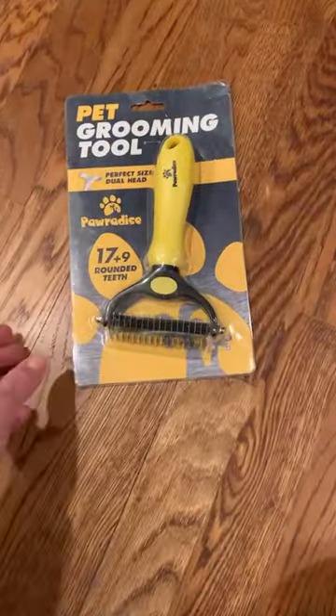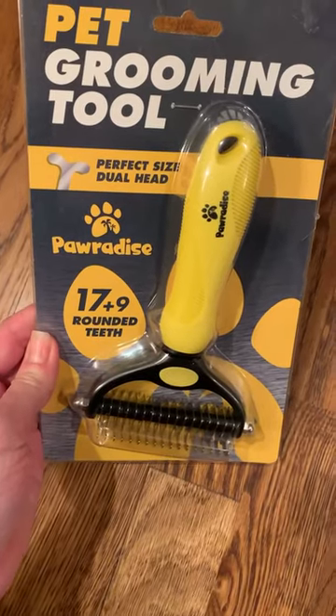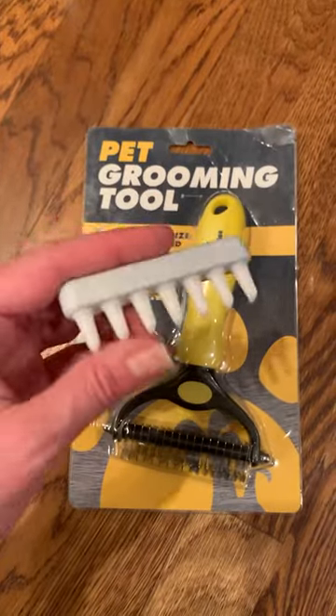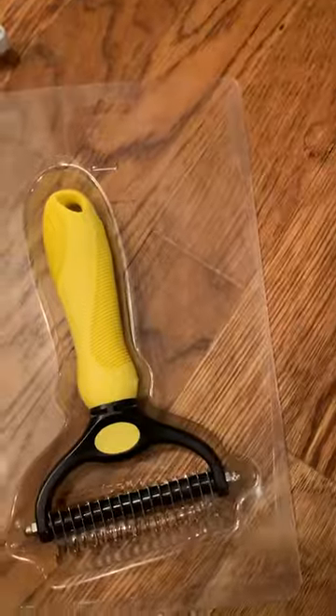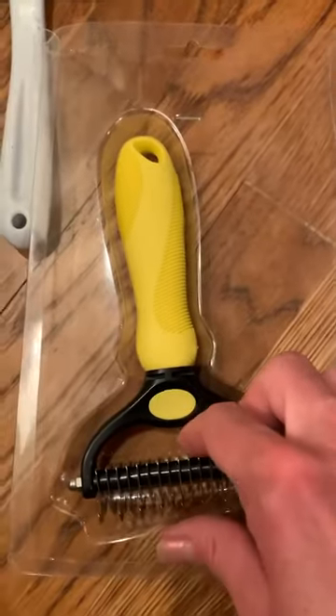We got something new in the mail today. This is a pet grooming tool from Paw-ra-dice. If you guys remember, many years ago we reviewed a similar product that is no longer made and many viewers loved it. This is a very similar concept with similar shaped teeth, just metal instead of plastic. The packaging is super easy to remove — not like where you have to take scissors and cut it and risk cutting yourself.